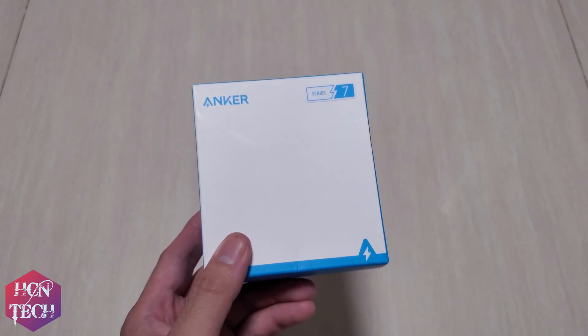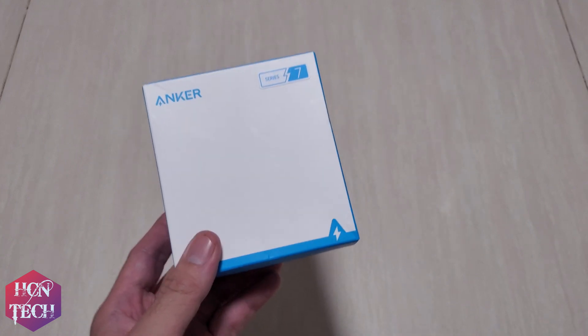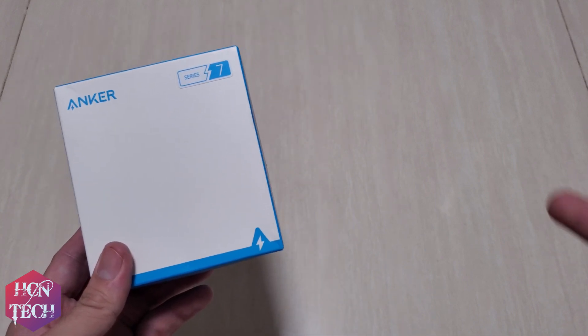Let me provide you the technical specs of this charger on the right side of this video. You can pause the video if you wish to read it.